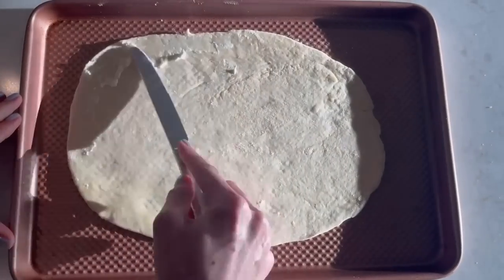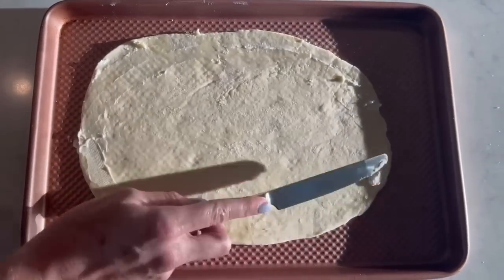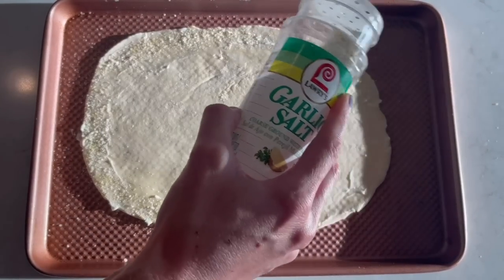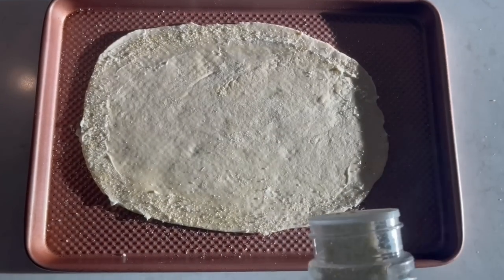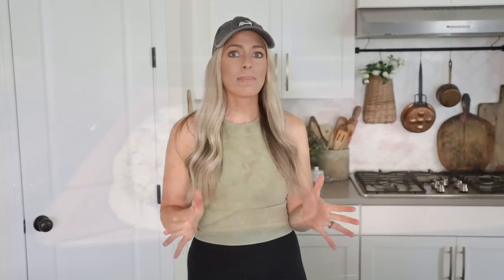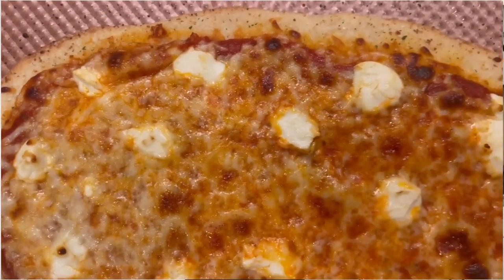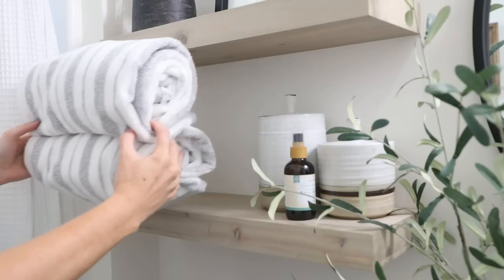The pizza dough is made and in the freezer — that feels really good to have done. Before adding sauce and toppings, I like to spread the rim with spreadable butter and sprinkle Lawry's garlic salt on top; it really enhances the flavor of this simple dough and takes it to the next level. I bake it at 425°F for about ten minutes, watching to make sure it doesn't burn.